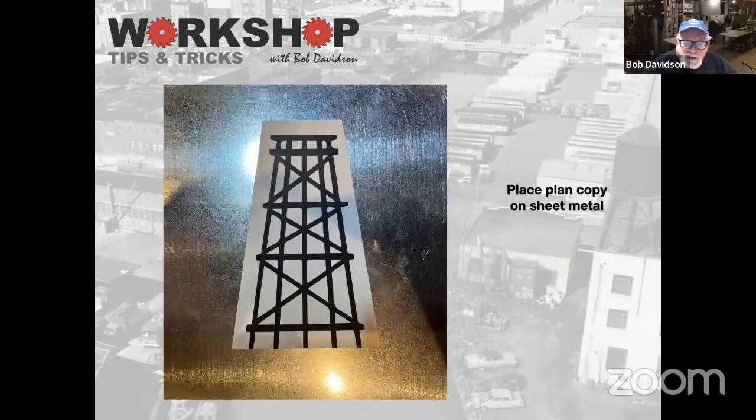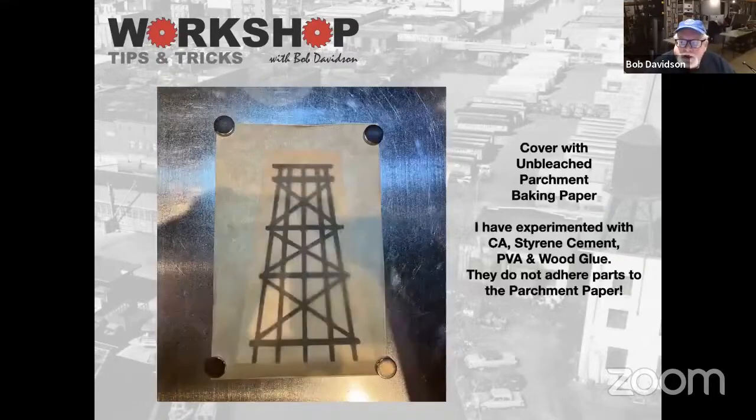So here, for argument's sake, it's just a little trestle thing. I found a picture on the web, scaled it, printed it out, and cut off the bottom to give myself a baseline. Here's a little trick I've been playing with — I'd appreciate some input from everybody on this. I cover it with a piece of unbleached parchment baking paper from my wife's kitchen. I have experimented with CA, styrene cement, PVA, and wood glue, and things don't stick to it — it just peels right off. It's also translucent, so you can see the plan right through it.